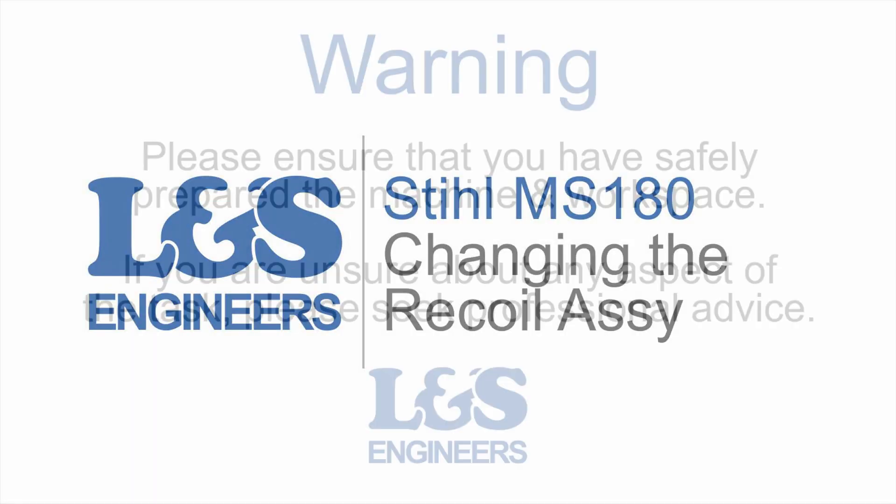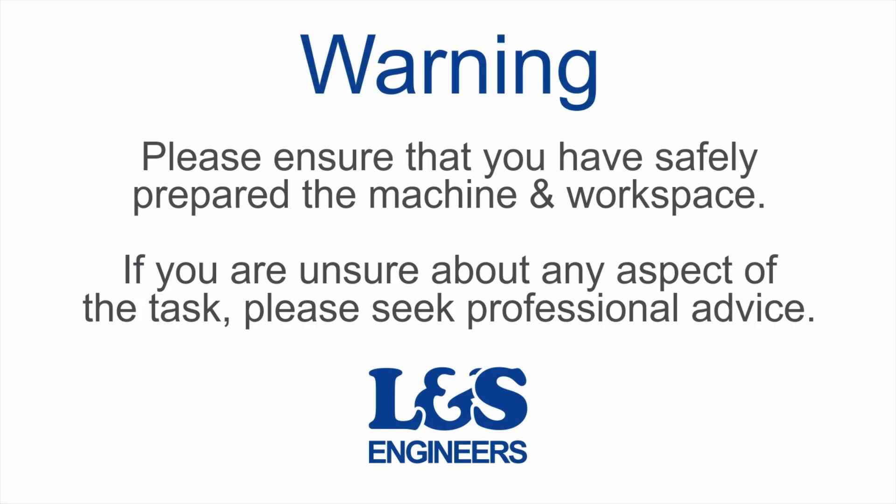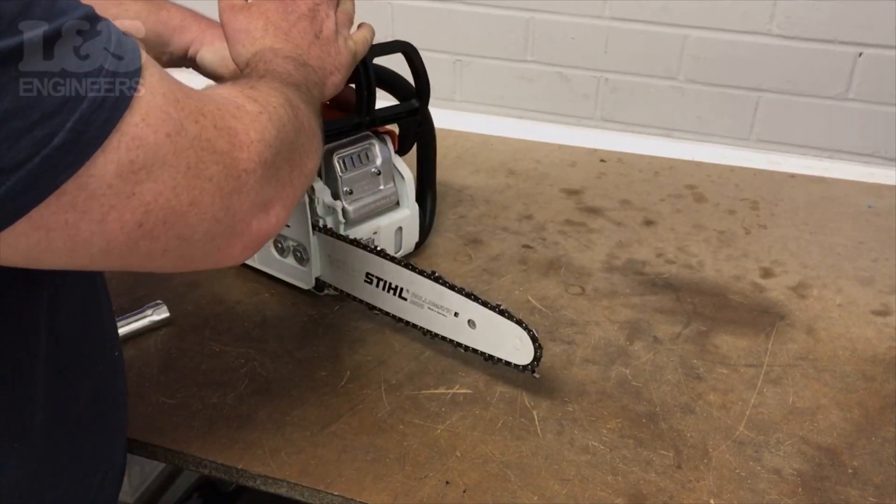Today we are going to change the recoil assembly on a Stihl MS 180 chainsaw. Make sure the chain is free before starting.